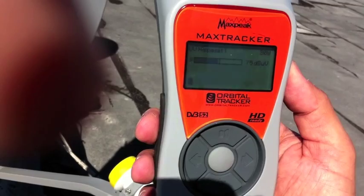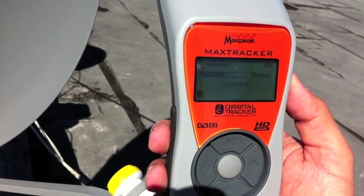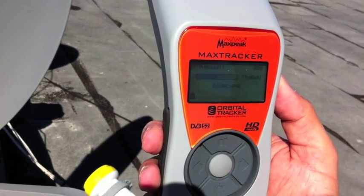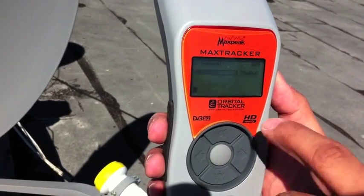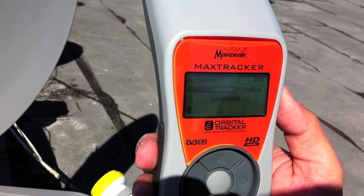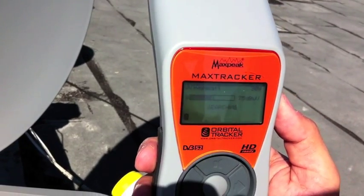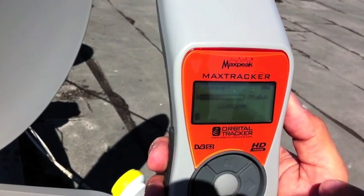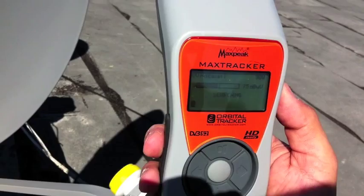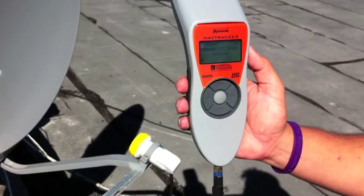It gives you the satellite location — 30 West, which is Hispasat. I'm going to go ahead and begin my search for the dish, and you're going to see the signal bar and how it's going to respond. It's going to go from medium to high, and then once it finds the satellite, it's going to indicate found. You'll get another bar that will appear, which is the quality bar. All you basically have to do is peek out the quality bar and you're done with your satellite installation.